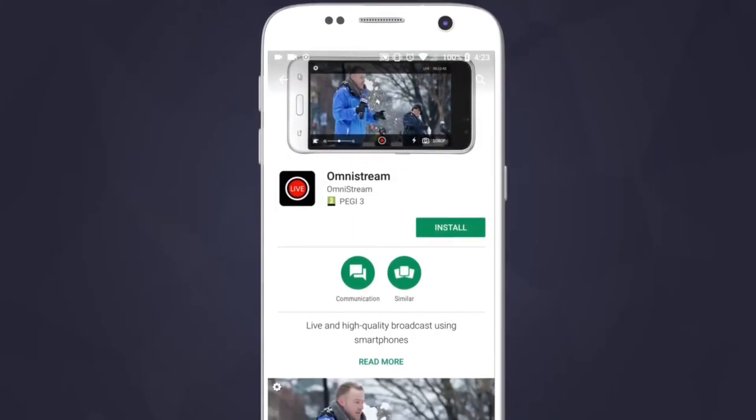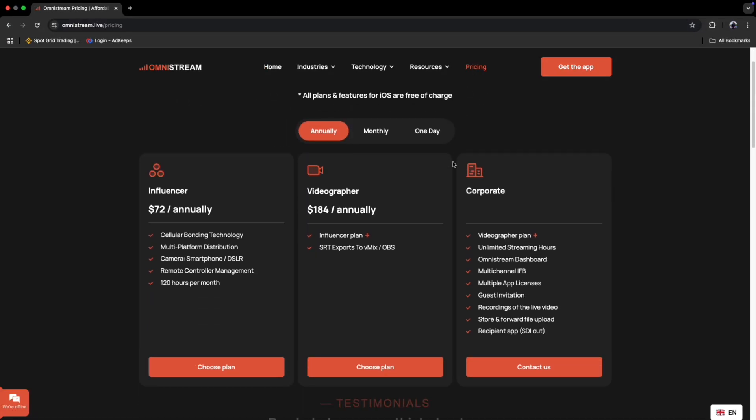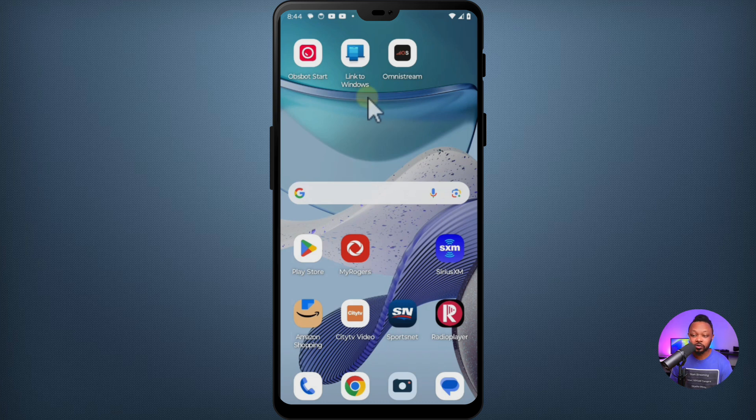Without taking much time, if you don't have the Omnistream application, this is a cool application I've been talking about. Go to the App Store or Google Play and download it — it's called Omnistream. Once you have it downloaded, it's not free, but they have really good plans and even daily plans. So if you're doing mobile streaming, this is an application you need to check out. This is one of the cool features it has, which is network bonding.